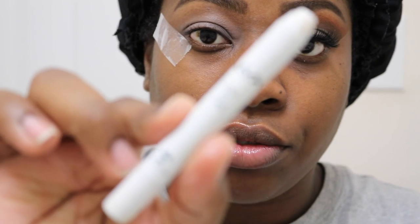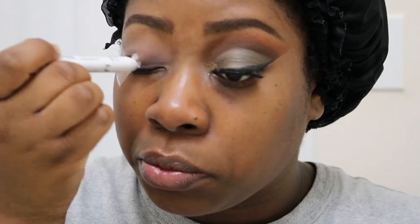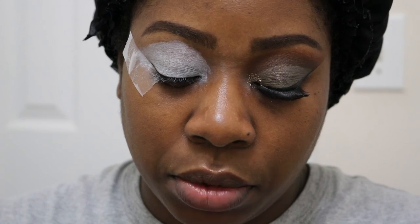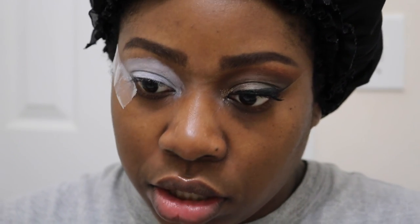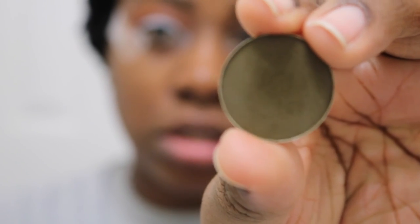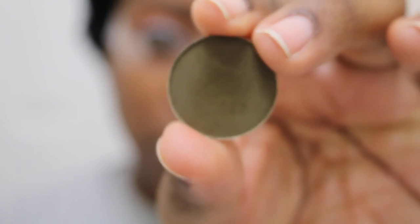After blending out the primer with my fingers, I'm going to take my Milk Eye Pencil from NYX and place that on my eye, then blend it out using a brush. Then we're going to hop into our eyeshadows. I'm using the Coastal Scents Eyeshadow Hot Pots again today, and I'm going to dip my brush into Oktoberfest — it's a really pretty burnt orange color — and place that as my transition color. Then I'll take Olive Wood from Coastal Scents and place that right under the orange in my crease.